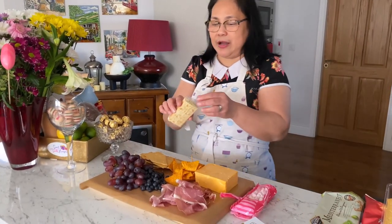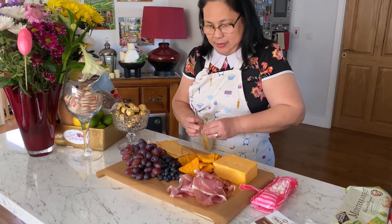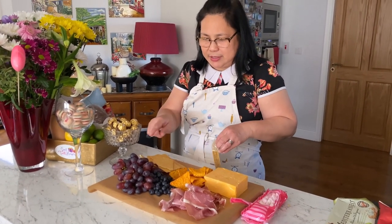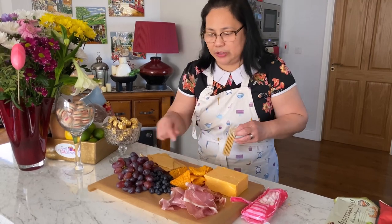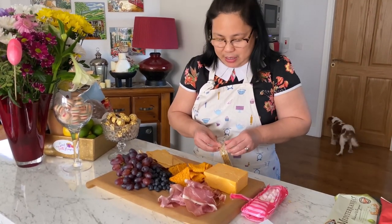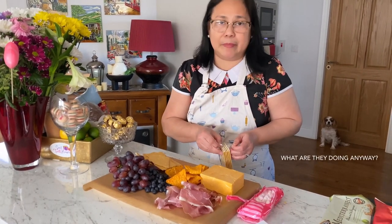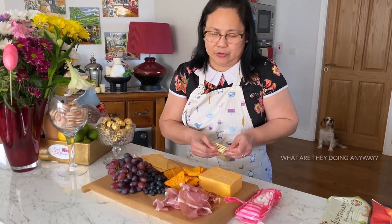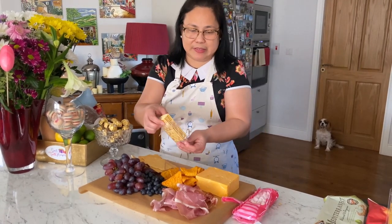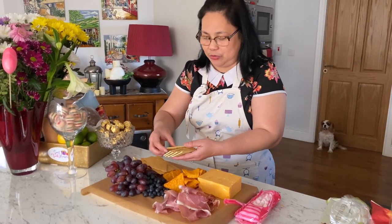I have two kinds of crackers actually, so just make way for everything. A charcuterie board normally has crackers, crisps, and some fruits. I don't have strawberries today — it would have been lovelier with a few strawberries. You can also buy some salami or chorizo. Chorizo is lovely, it's actually one of our favorites, but I don't have that in the fridge today.